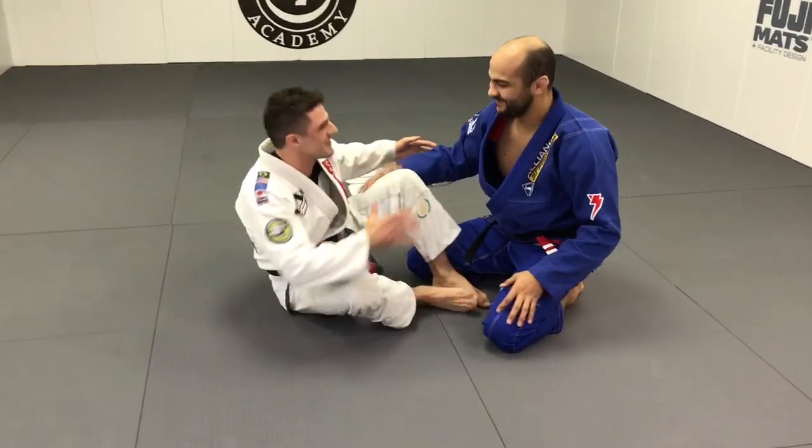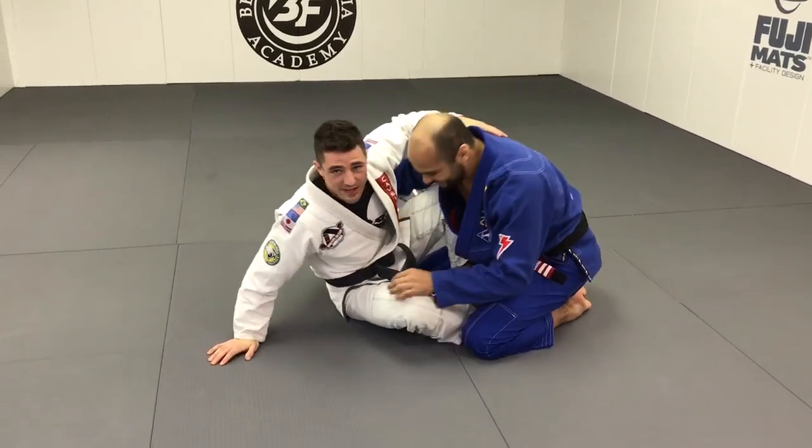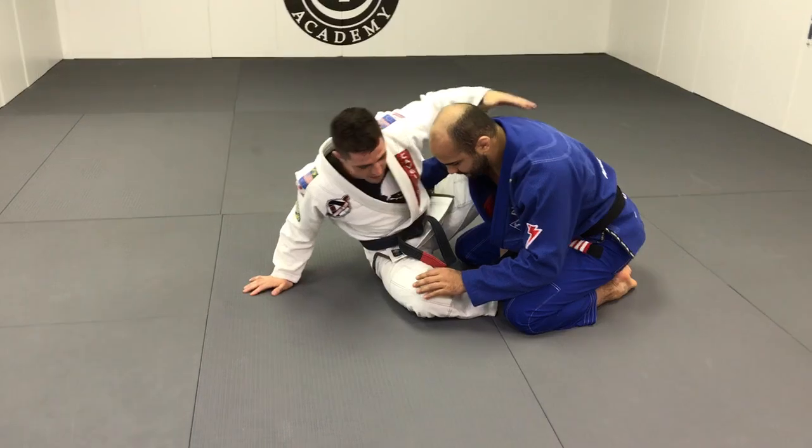Thank you Bernardo for the opportunity, it's a pleasure to be here with you. Okay guys, so first of all, we're gonna start working on butterfly.